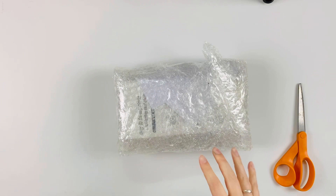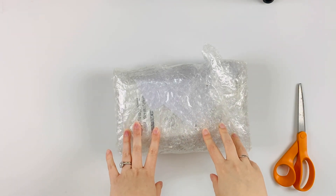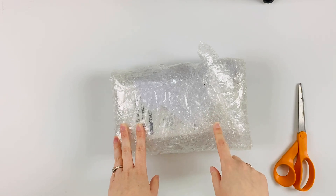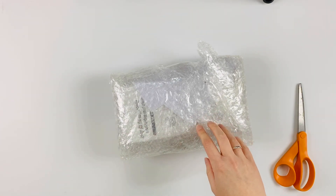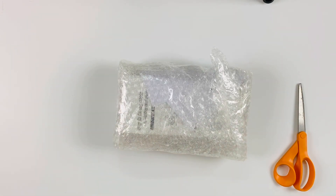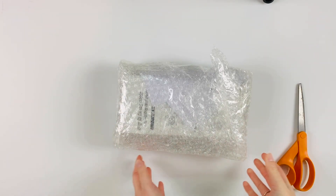Hey guys, welcome to my channel! It is Rachel here from Paper Ventures. Today I'm doing a quick unboxing video from BB Crafts. If you're new here, please feel free to subscribe — that helps get my channel out there more.